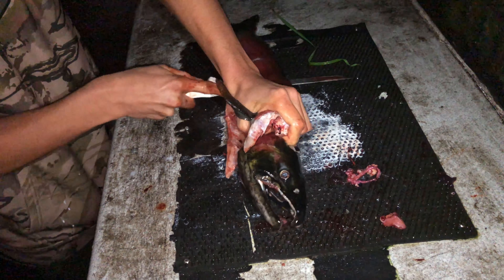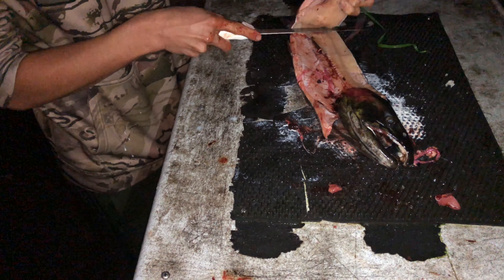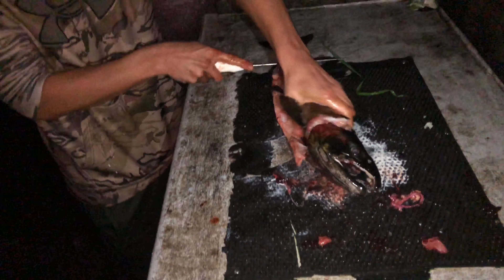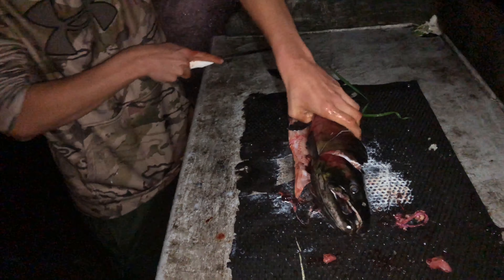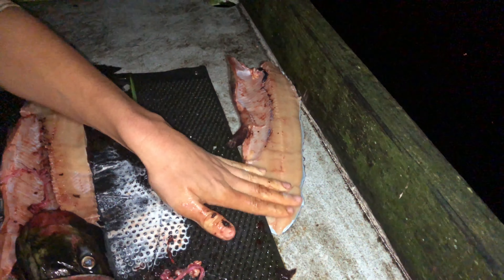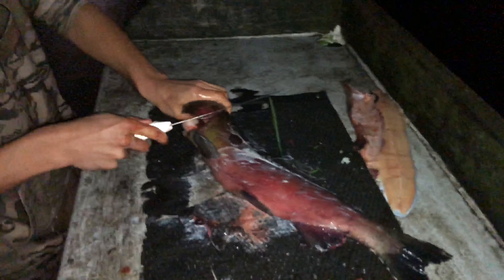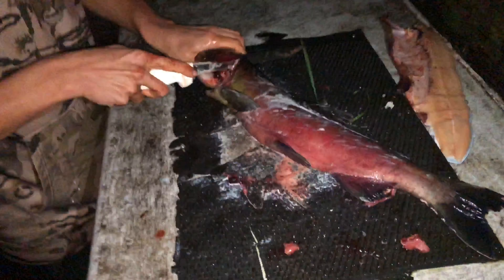Great fillet job so far by Blake. There we go — that's a fillet right there. Looks more like a lingcod fillet, but okay. Now we're gonna do the other side — same technique. Get down to the backbone, turn your knife.